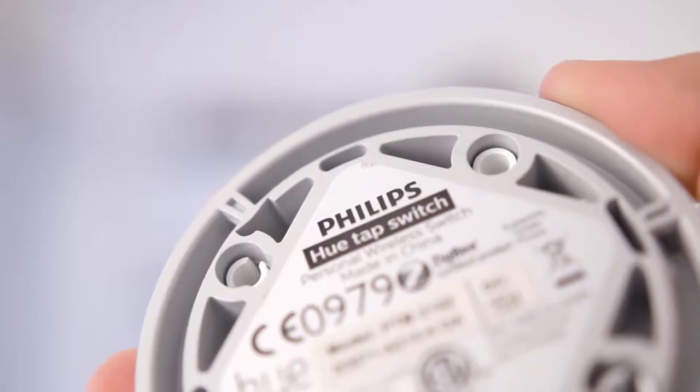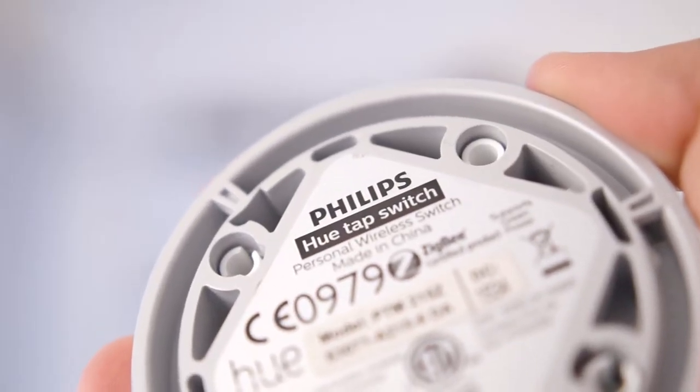Toggle is straightforward — you press a button and it toggles the light on, press it again and it toggles it off. The reason why this is not a feature right out of the box is just due to the way that the tap works. Hopefully it will be included in an update in the future, but for now you can access it via Hue Labs.